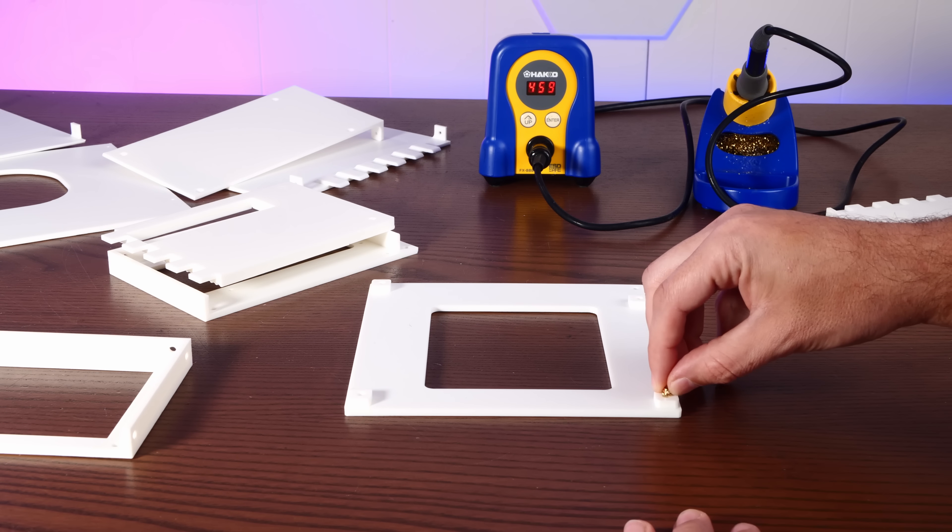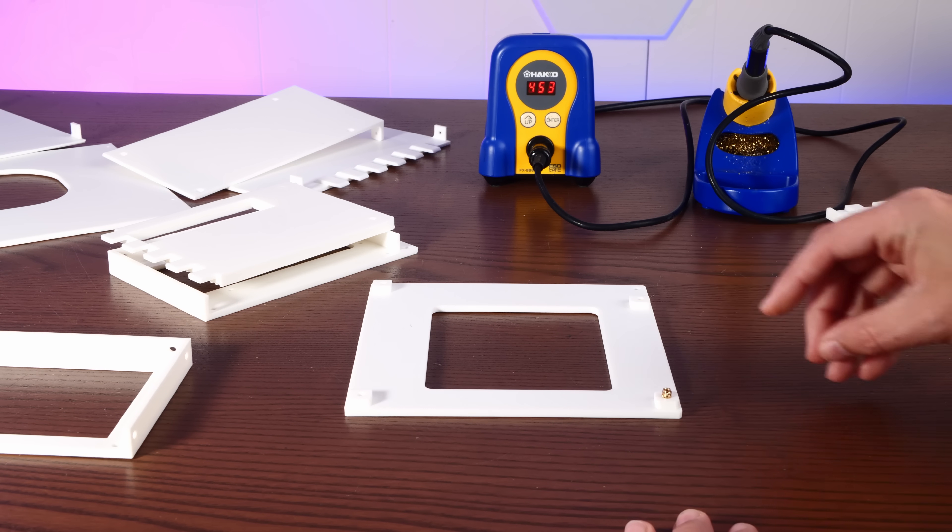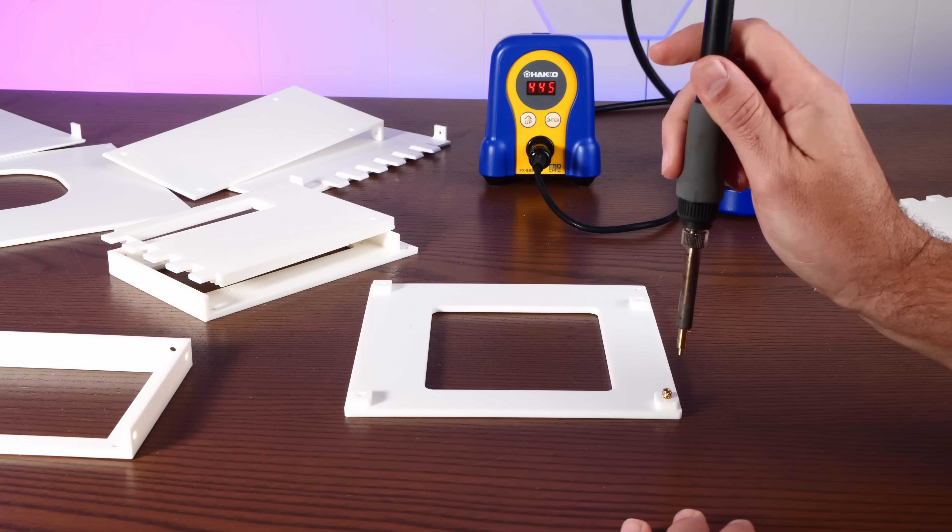So we just have to use my soldering iron to melt in some threaded inserts so we can put this thing together.